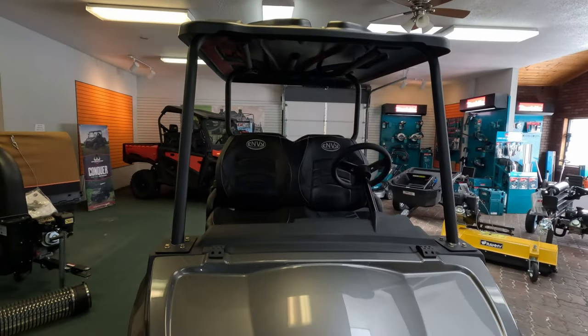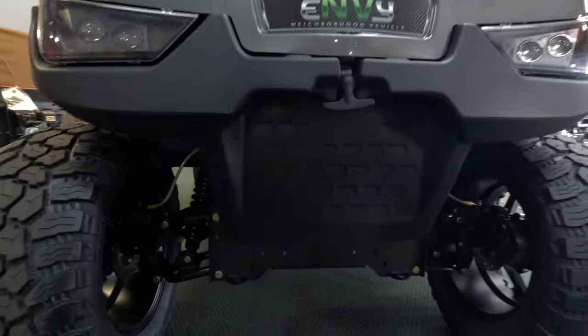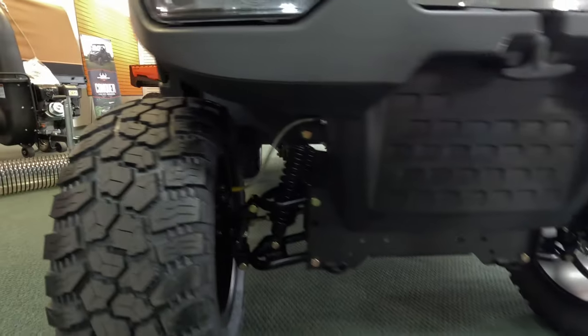This thing has a full steel powder-coated frame. It's got dual A-arm suspension, and unlike most golf carts, it has disc brakes in the front and drum brakes in the back.